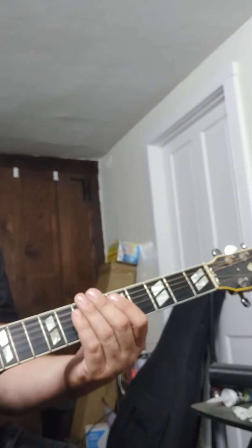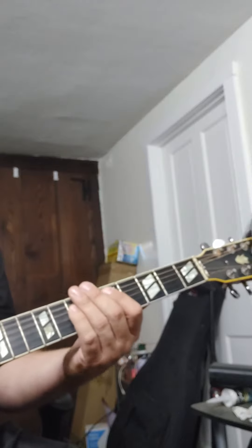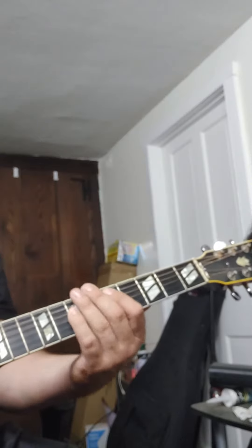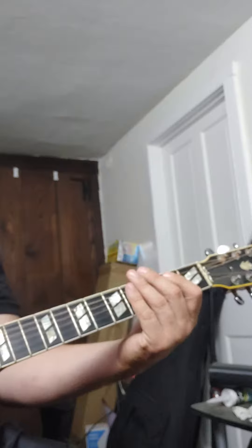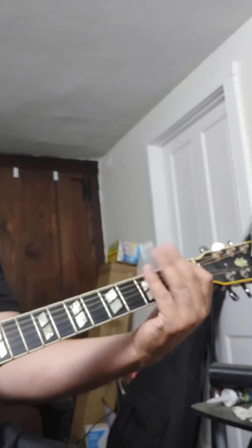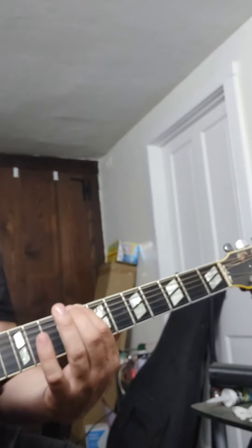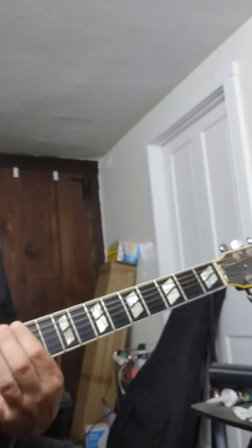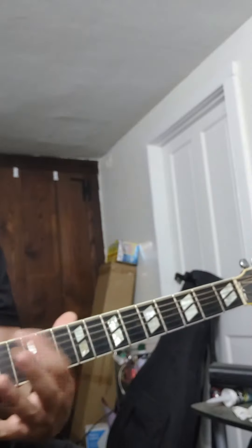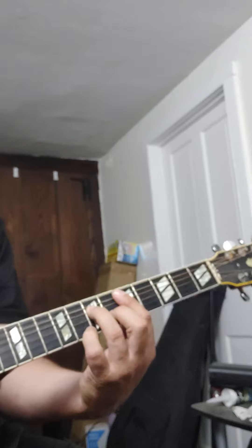It's two D's, I think — like down, up. Starts on a D, ends on a D. And then I think I have the tab to this, or I'll send it to you.